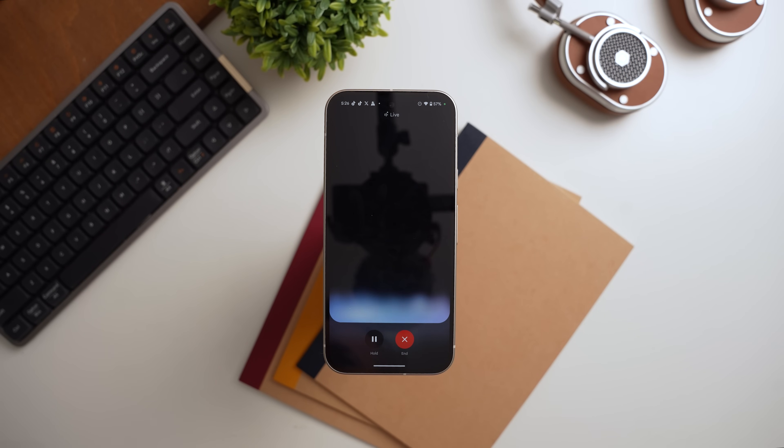I then asked which is better — the Pixel 9 or the Pixel 9 Pro XL. Gemini replied: 'The biggest differences come down to screen size, battery life, and camera features. The Pro has a bigger screen, higher resolution, longer-lasting battery, and a telephoto lens for zooming in. If you want the absolute best, the Pro might be the way to go. But the regular Pixel 9 is still amazing, and the smaller size and lower price might be worth it.'